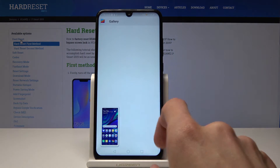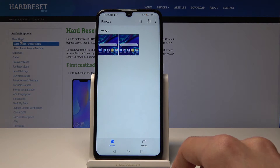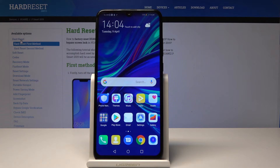So once that's done you can go into the gallery and as you can see it's right here, both of them visible. So that is how you take a screenshot on this device.